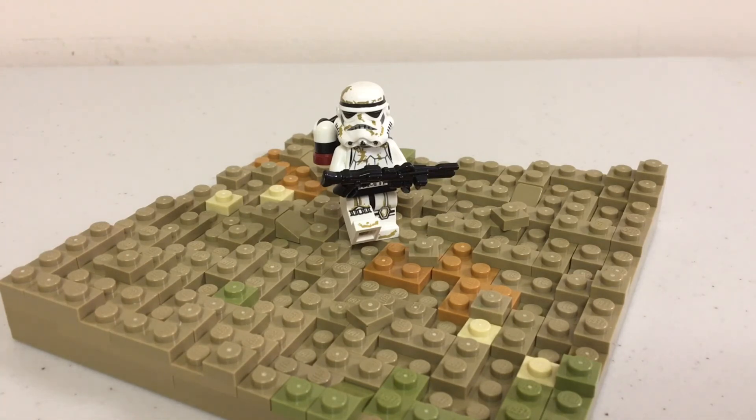Be sure to check out my Instagram for daily behind-the-scenes updates on all of my builds. Be sure to leave a like on the video to help me out, and subscribe for some more awesome LEGO Star Wars content. Thanks for watching guys, and I will see you next time.